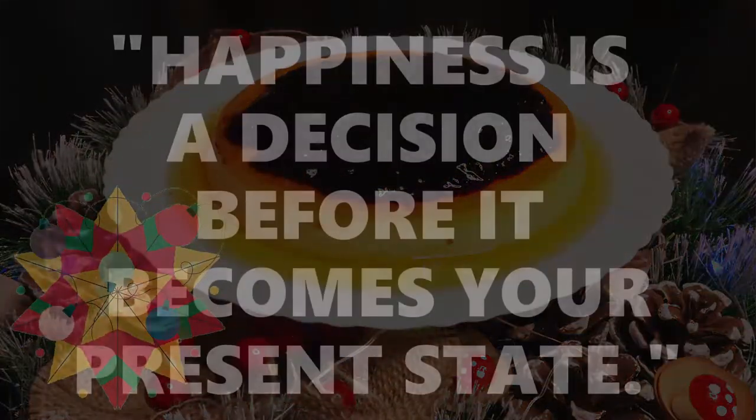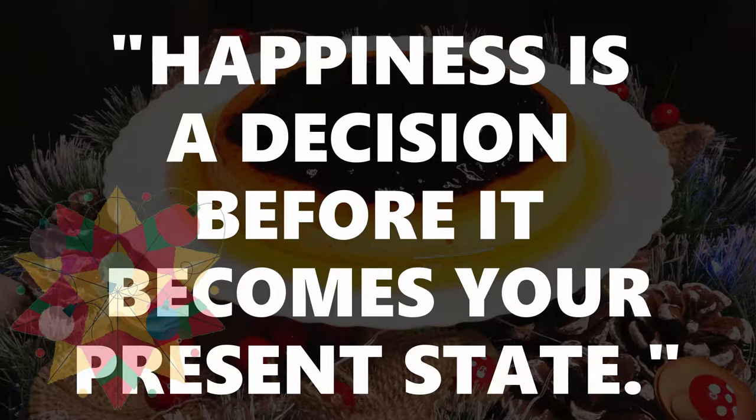Hello everyone, I'm Mark and welcome to Wandering Cucina. Merry Christmas sa inyong lahat. Ang lulutuhin natin ngayon is pampasko or inahanda pagpasko — magluluto tayo ng leche plan with blueberry on the top.